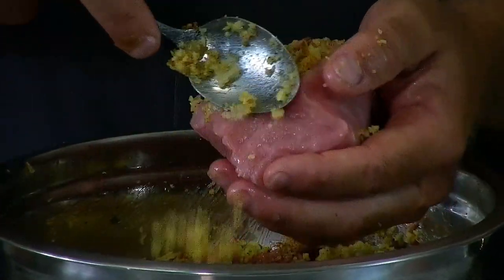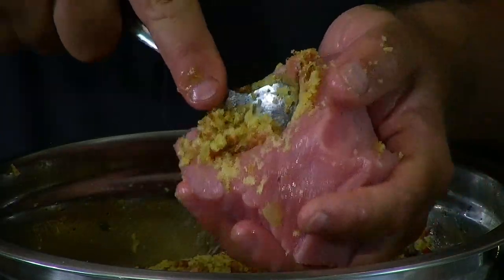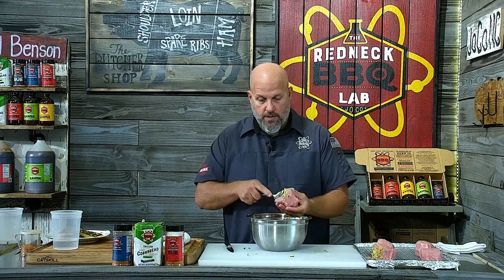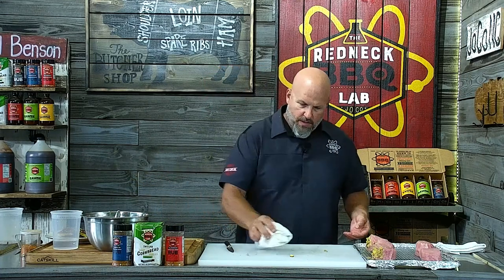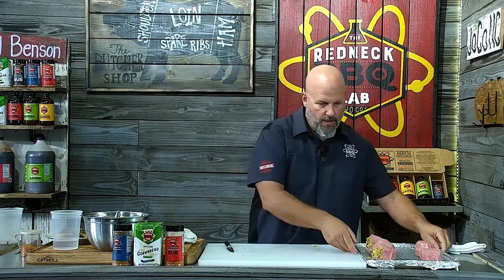One of the things you can do with this recipe is make these beforehand. You can stuff them and put them in the freezer, freeze them, pull them out later — just make sure you've got a good vacuum sealer to wrap them. It's one of those things where you're looking for something to eat at nighttime and you can have that aha moment.